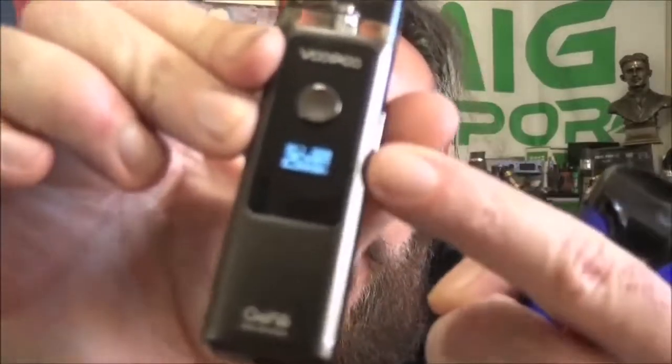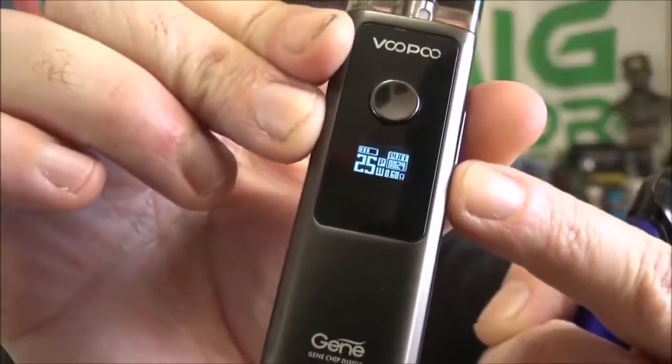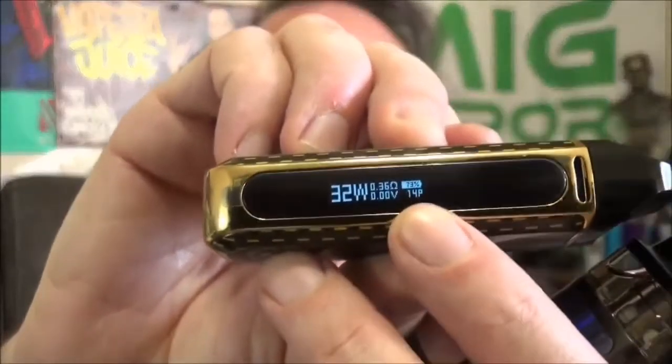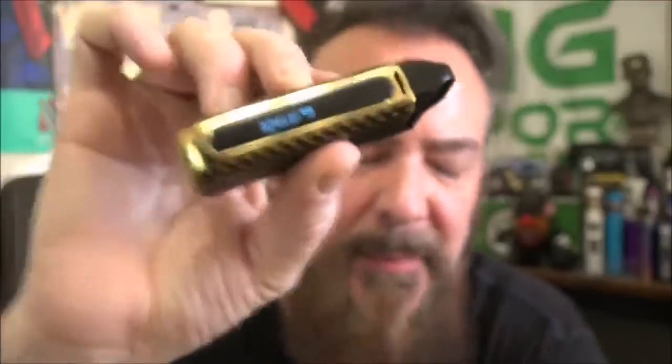I feel like you get a little bit more vapor when you press the button on the Crown. This is the new Vupu Vinci Air — I really like the look of it; it's got that clear invisible tank up top. It has an LED screen and I have it set to 25 watts, basically the same as the Crown for comparison. The Nord also has an LED screen and I have that set at 32 watts because it's running a 0.4 ohm coil.